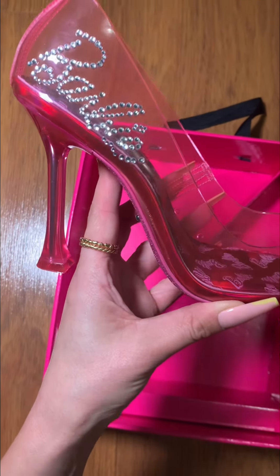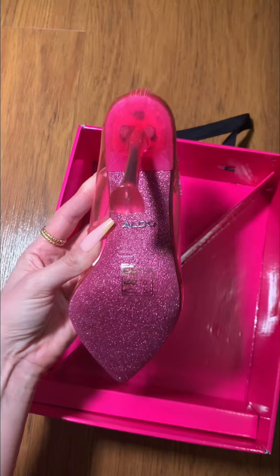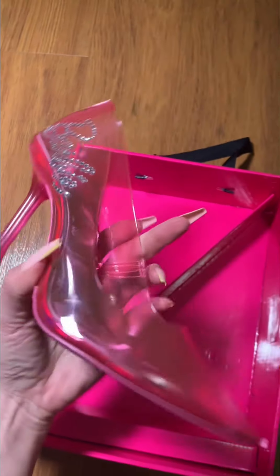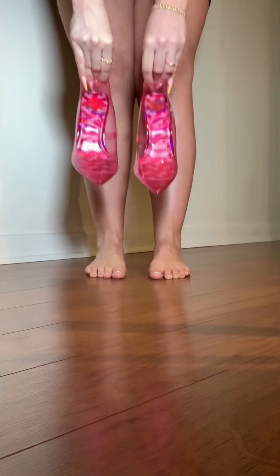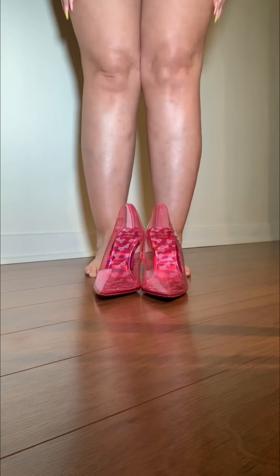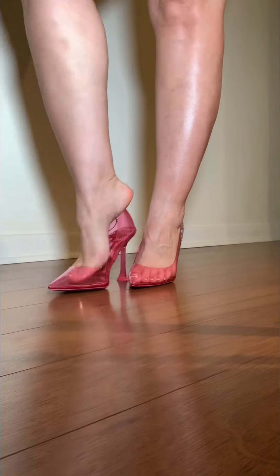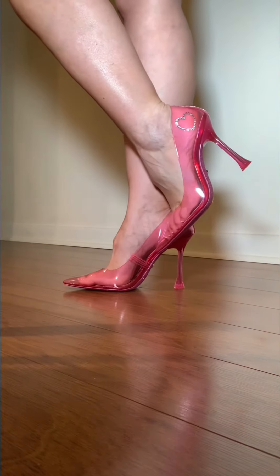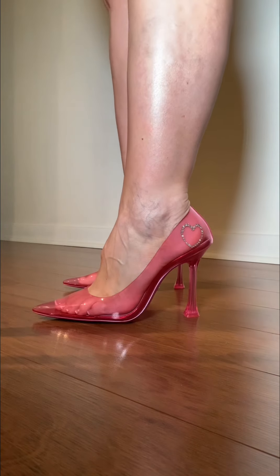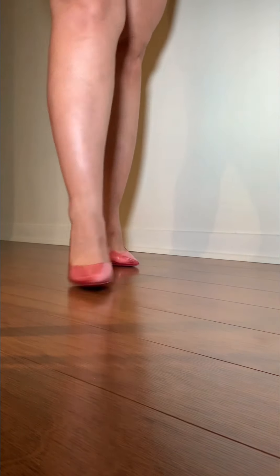I almost want to wear them to the movies. One more thing — even the soles are sparkly, they're so pretty. Look how cute! All right, let's get these bad boys on my feet. And this is the look, you guys — how fabulous are these heels!